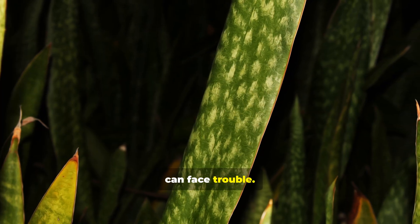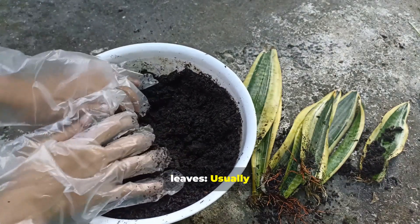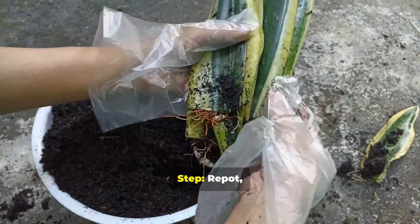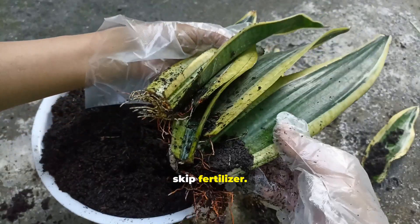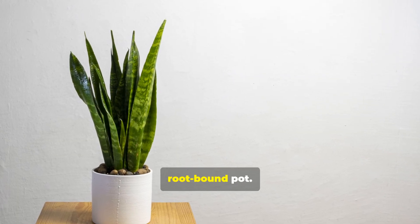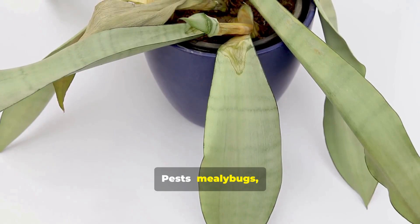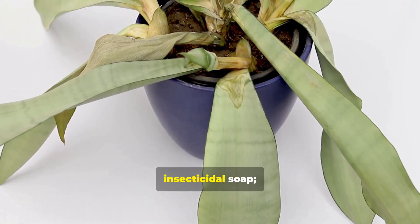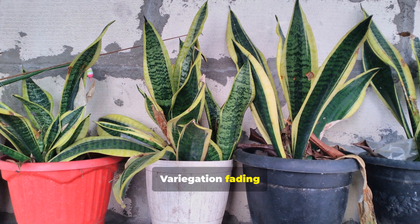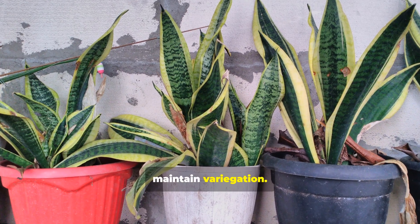Even a hardy plant can face trouble. Here are the most common issues and how to fix them. Yellowing or soft leaves are usually caused by overwatering, soggy soil, or poor drainage — repot, let the soil dry, and skip fertilizer. Leaves flopping or leaning are often due to low light or a root-bound pot — move to a brighter area or repot. Pests like mealy bugs and spider mites: wipe leaves, use insecticidal soap, and isolate the infested plant. Variegation fading or reverting often happens with cuttings from variegated plants — divide rhizomes to maintain variegation.